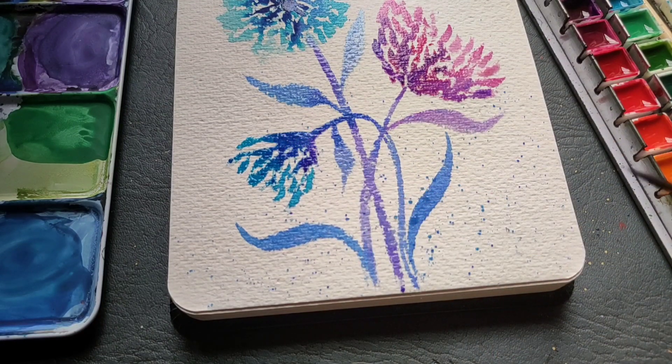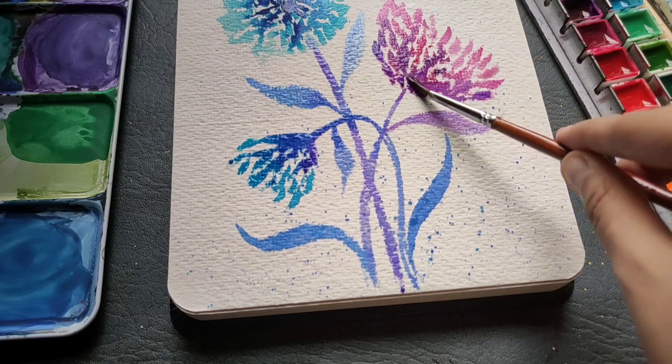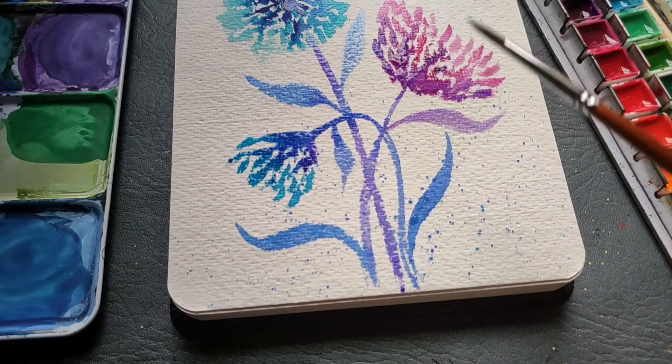I am just splattering a few drops of my blue color here and there, just to add a nice different effect to the painting. And after that, we'll be done with this painting.